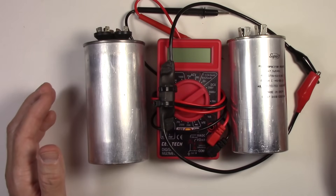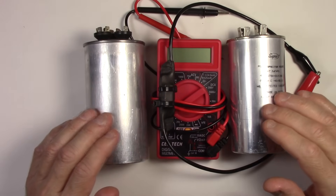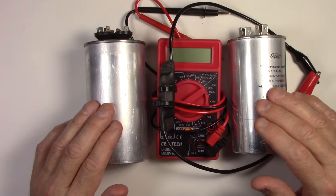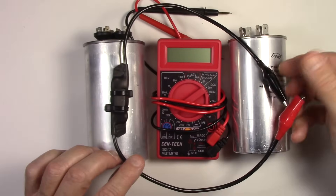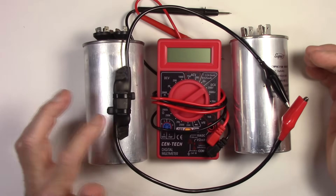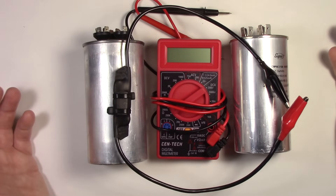Before we test anything, I want to do a safety note. Capacitors can be very high voltage devices. These two here for the air conditioner can store up to 440 volts each — and that's a heck of a jolt you don't want to get hit by. So you need to properly discharge these capacitors before working with them. They need to be brought down to zero voltage. I use a discharge tool that I made myself; I have a video on how to make that and I'll put the links in the video description below.